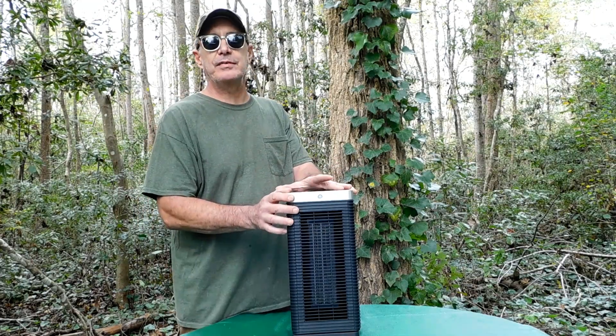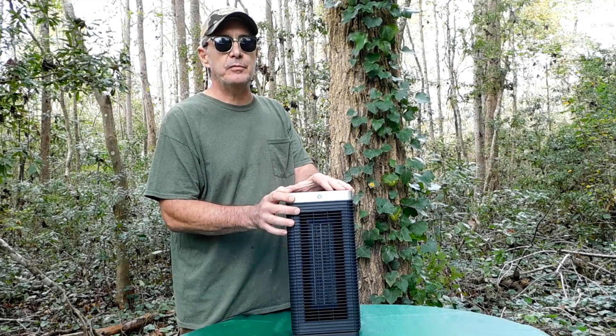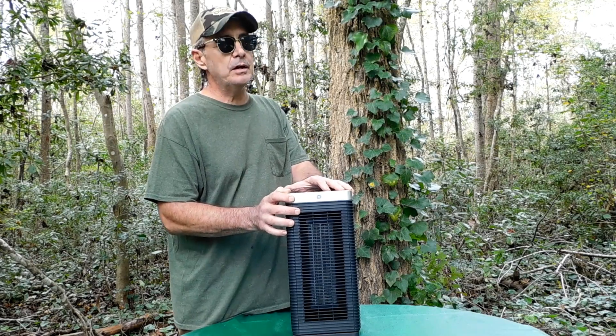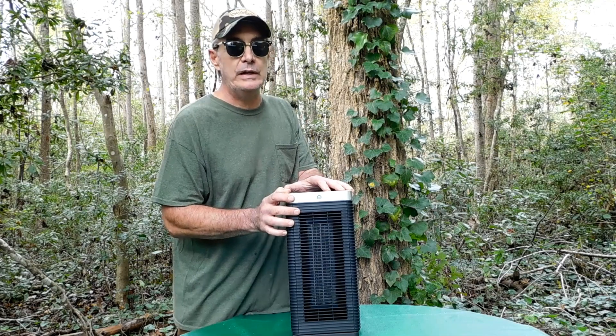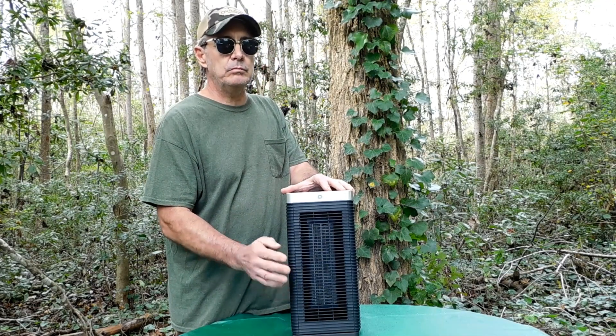Hello and thank you for watching this video. We recently received a portable ceramic space heater from Sarki, and the timing couldn't be better seeing as winter is upon us in a few weeks. This little guy comes with some really cool features.